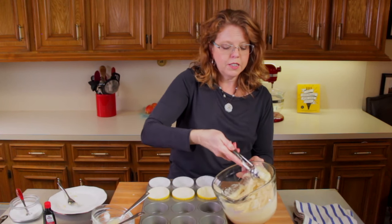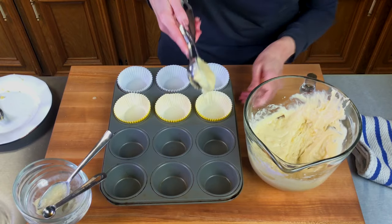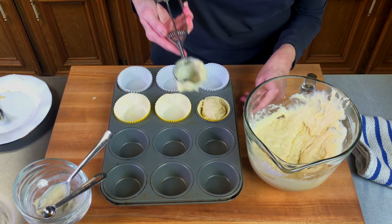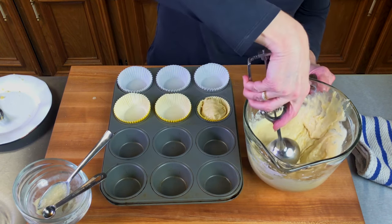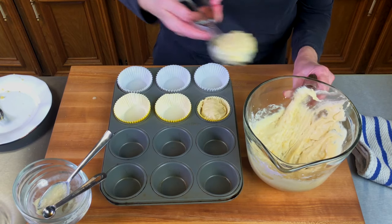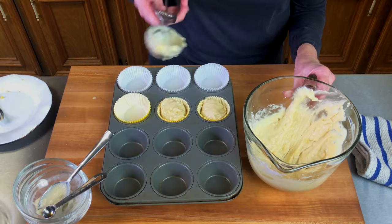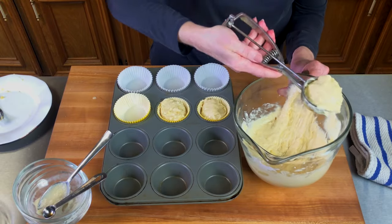I'm going to fill the muffin tins about three quarters of the way full. You don't have to use liners — you can just lightly spray your muffin tin with some oil spray if you like.